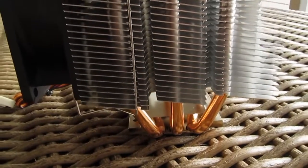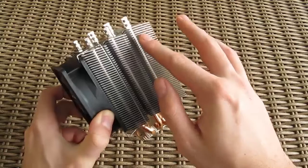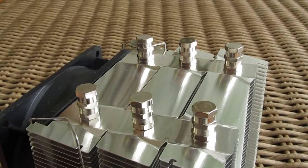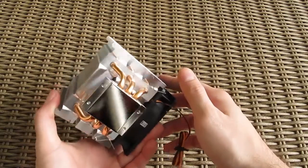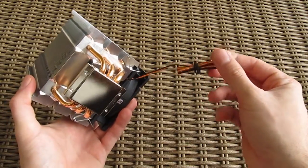The heatpipes climb through multiple aluminium fins all the way to the top of the cooler, and as usual they protrude a little bit at that spot, but Scythe put on those ends these nice little caps. The only thing that we didn't particularly like on this model is the non-braided cable of the fan.